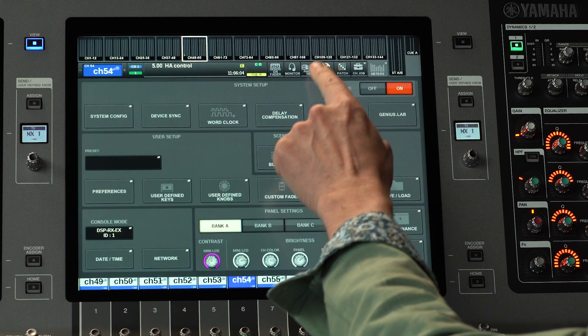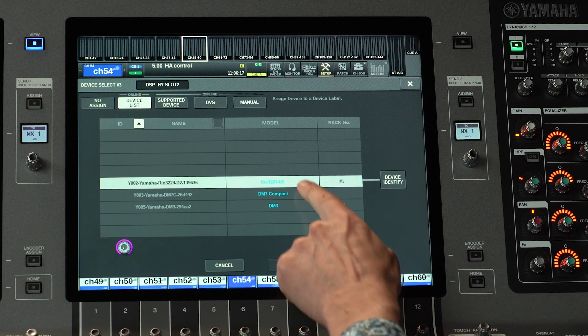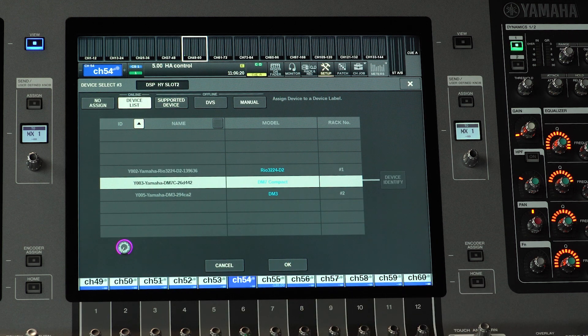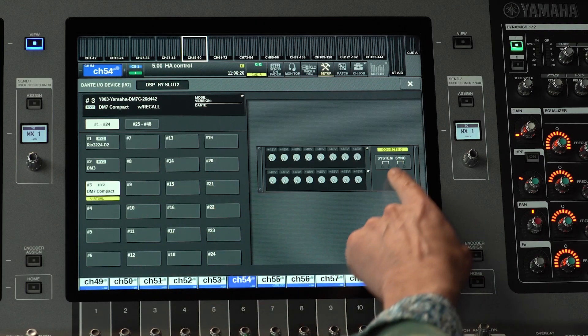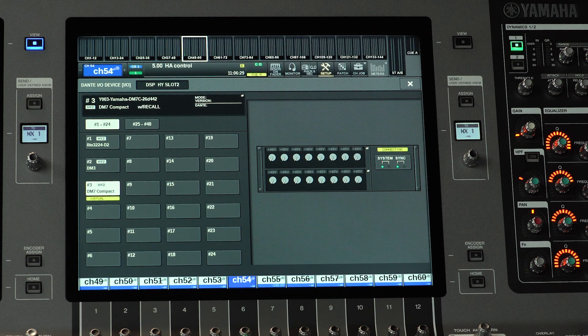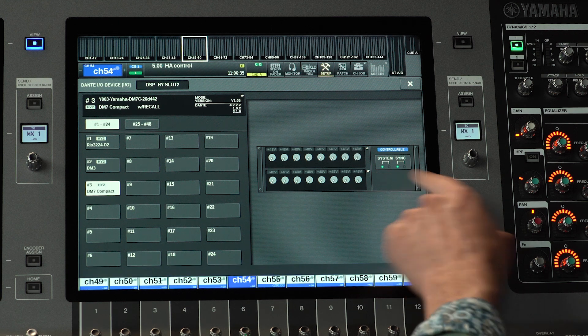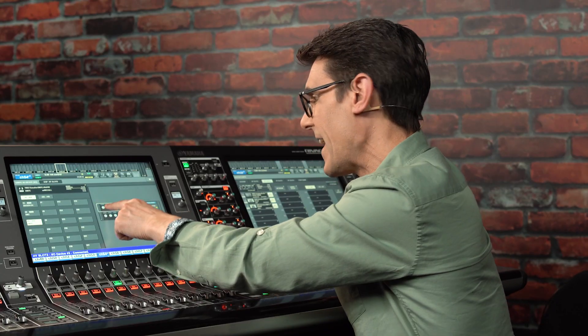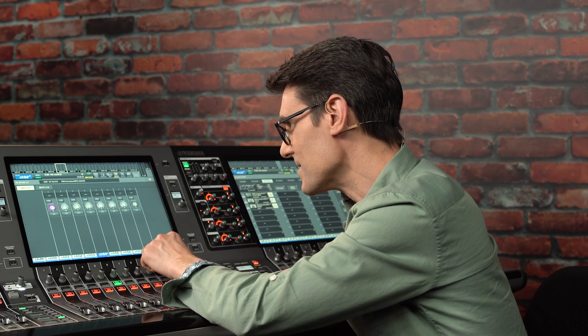With the ID set on DM7, open the RIVAGE PM system config. Find the right HY slot screen and mount a new device. Find the DM7 or DM7 Compact in the online device list, highlight it, and touch OK. You'll then be able to watch the HA controls change their status from discovering to connecting, synchronizing, and then controllable. Now the HA controls can be adjusted on the screen using the encoders below.